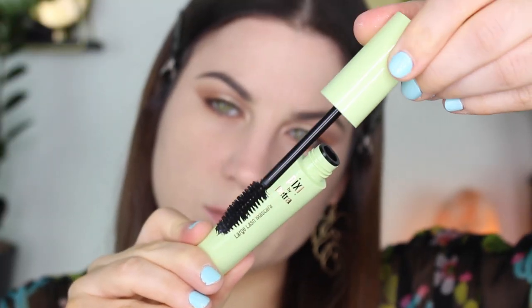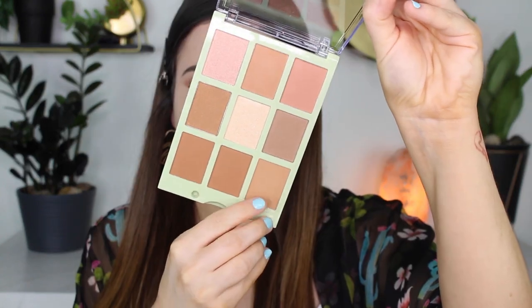Then I went in with this new Pixi Concealer Mascara, which I typically don't like mascaras the first time I use them, but this one looked really pretty — I like it so far. Then I decided to set my nose with that Too Faced Powder Foundation. Really good — I love that powder foundation.